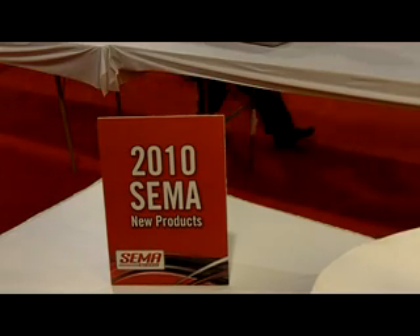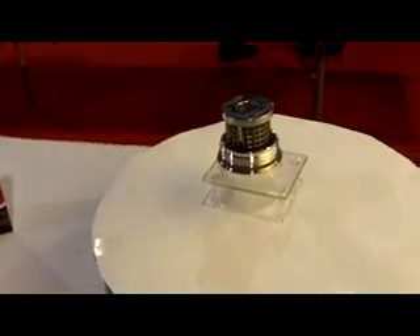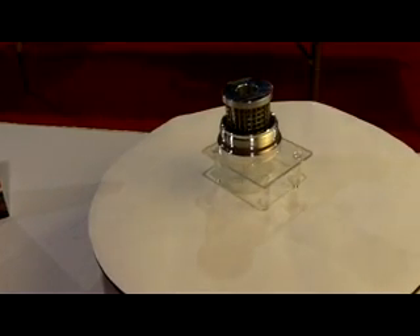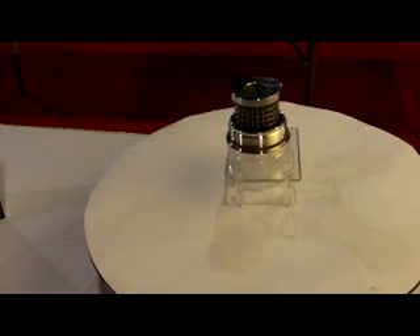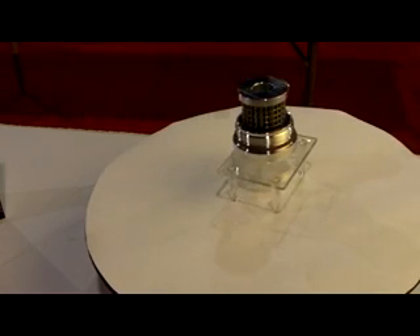Brand new at the 2010 SEMA New Product Showcase from Pure Power Lifetime Filters is the Pure Power Lifetime Cleanable Ford 6.0, 6.4, 6.7 diesel fuel filter.